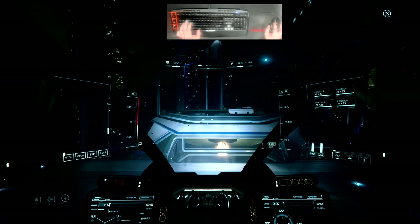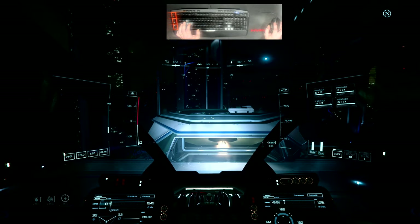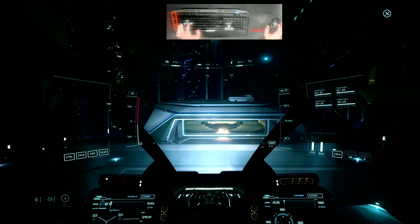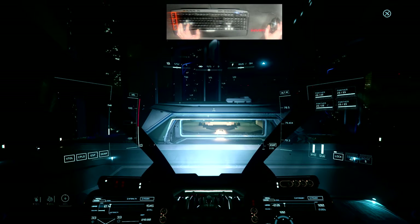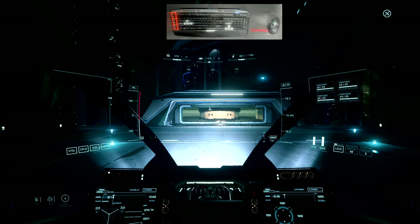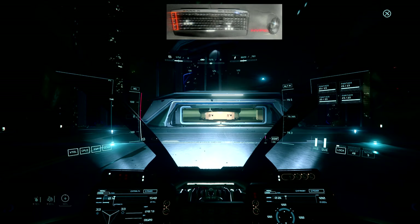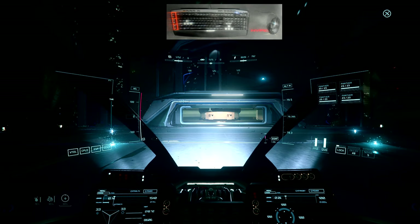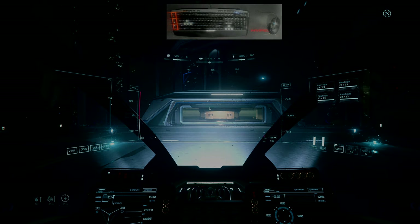We're back at base — let's go ahead and land. Don't go too fast; you don't want to slam into the ground. Alright pilots, that's the end of our third block of instruction. Dismissed.